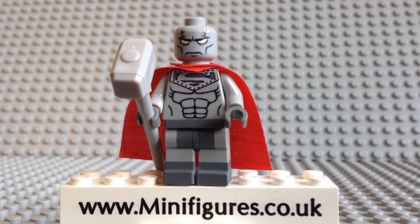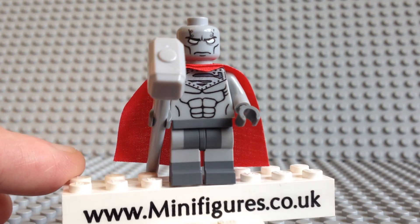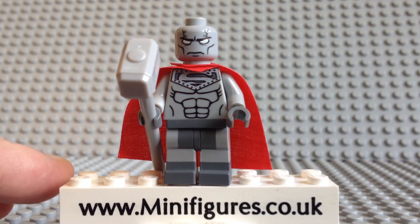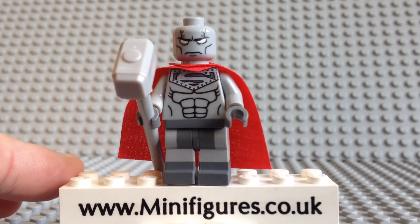So let's take a closer look at the Steel custom minifigure. He comes with a single sided head and I really like the expression of his eyes. The torso design looks great with the iconic Superman logo which looks like it has been riveted to the armour. The abs are the standard design but still look great.